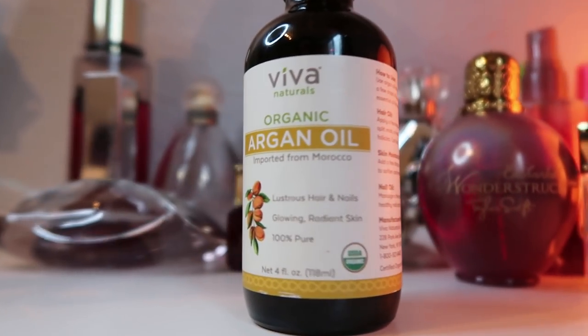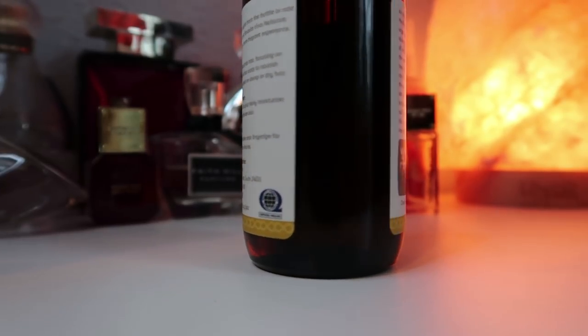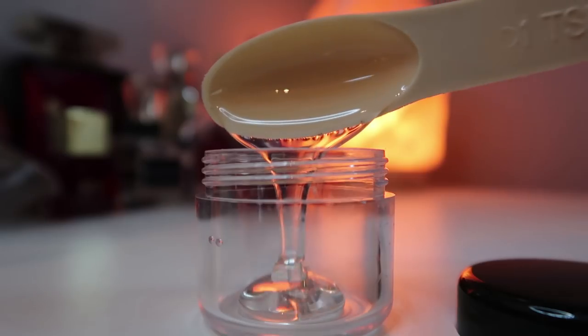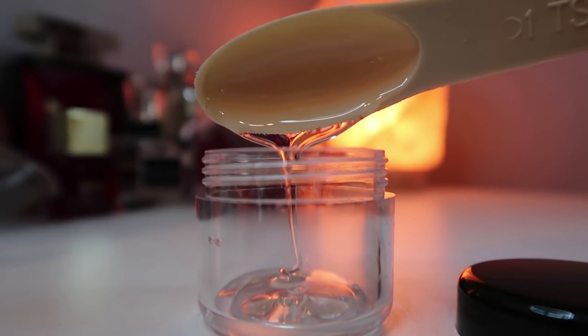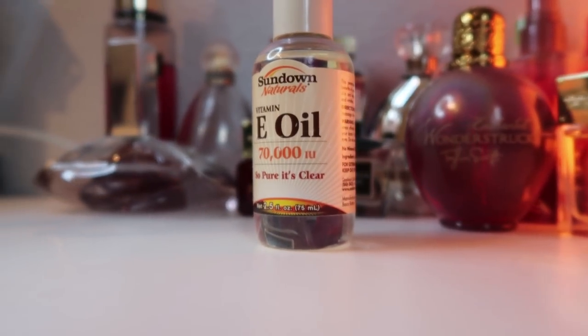Argan oil is rich in beneficial nutrients including fatty acids and vitamin E. Its properties make it particularly beneficial for hair and skin, which makes it a popular cosmetic choice for many celebrities. It's not just for the rich and famous though — anyone can reap the argan oil benefits.